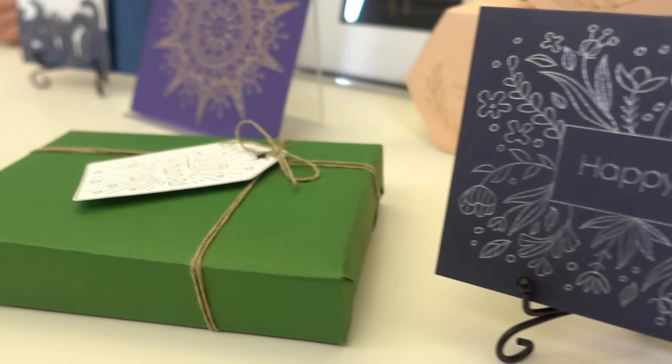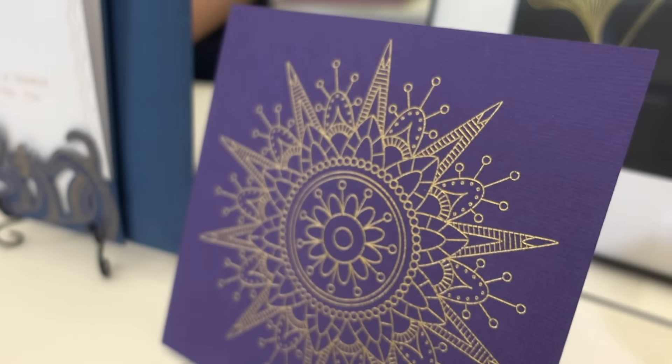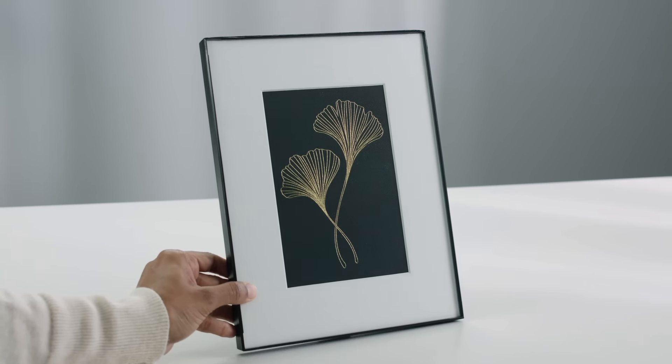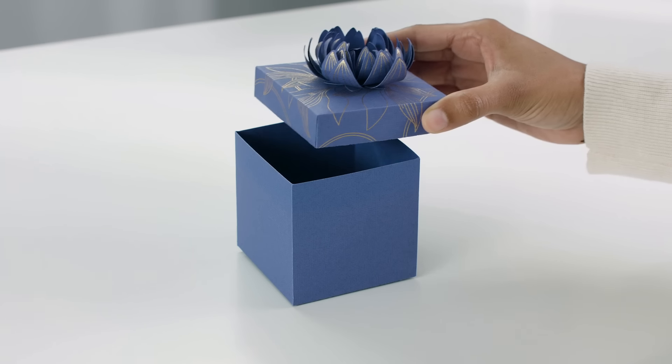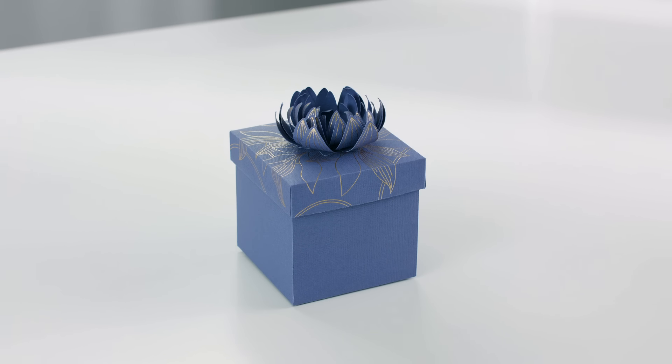If you're anything like me, you love to embellish your projects, whether that's gift tags, cards, or even home decor pieces. Stay tuned and I'll show you how to make a project from start to finish. I love adding a touch of glimmer and gleam, and that's exactly what the Cricut Foil Transfer Tool can do.